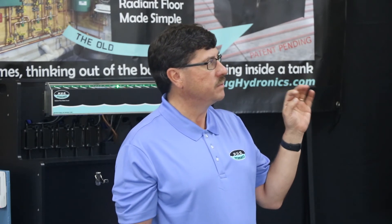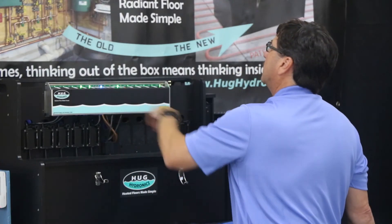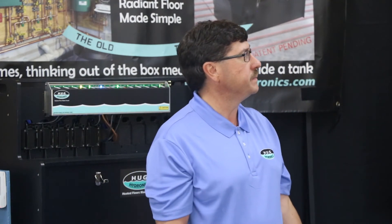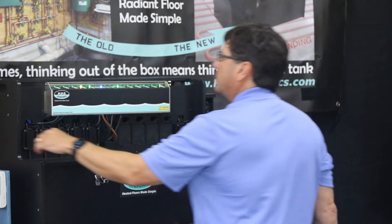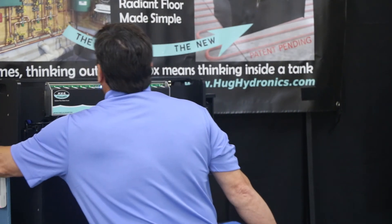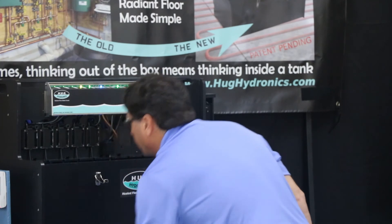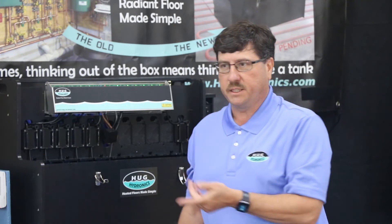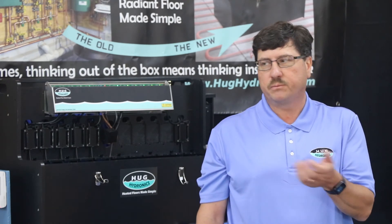Each pump has a different light: when off, it glows a dull green; as it turns on, it gets a brighter green; and if it's on max or high, it glows nice and bright. We also have a low water sensor on the unit. If the unit gets low on water, it will protect itself, shut down, and give you an audible alarm. And if you have it hooked up to a smart thermostat, you'll get a message on your phone that you have a heat problem.